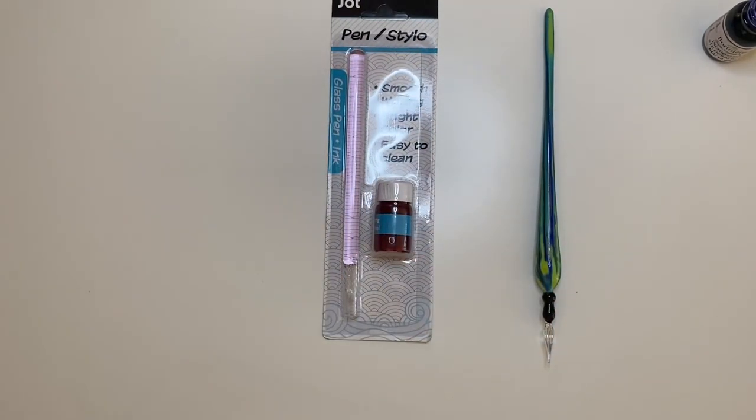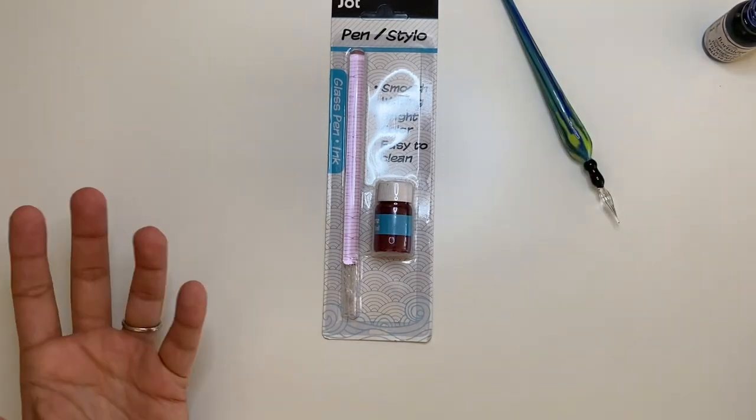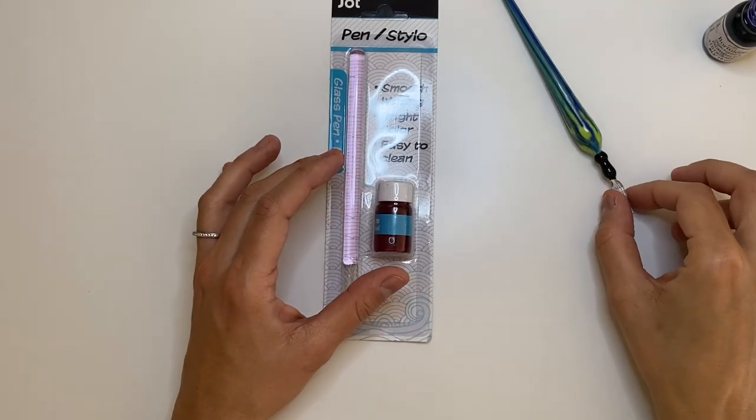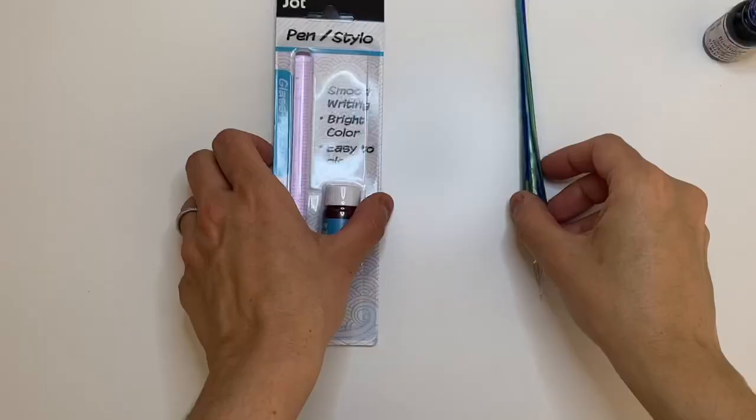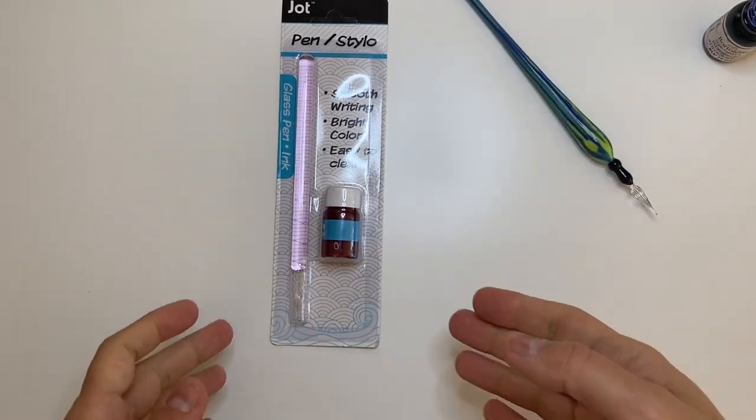So let's review these two, compare them, and see what's different and what's the same — and if it's worth buying a very expensive glass dip pen if you can do the same things with a cheap one. Maybe there's something that one has that the other doesn't.